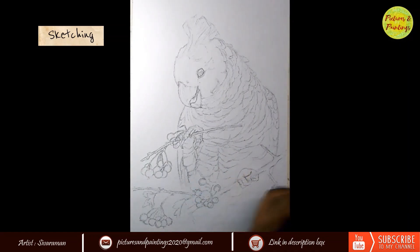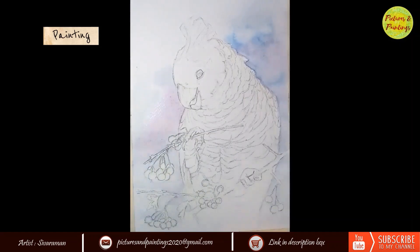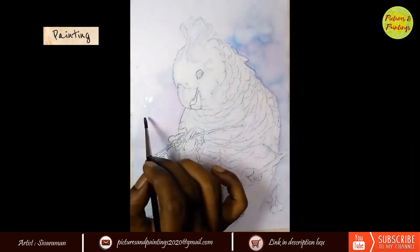For the background, I used Wet on Wet technique — my favourite Crimson Lake and Prussian Blue — and then added a couple of water drops as the layer was drying, which created beautiful blooms in the background.